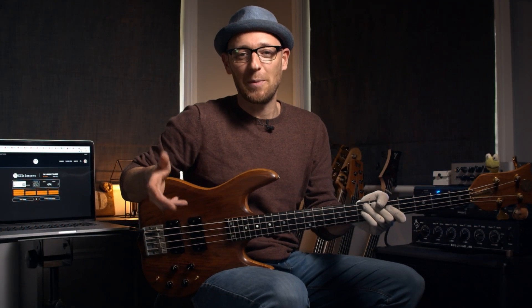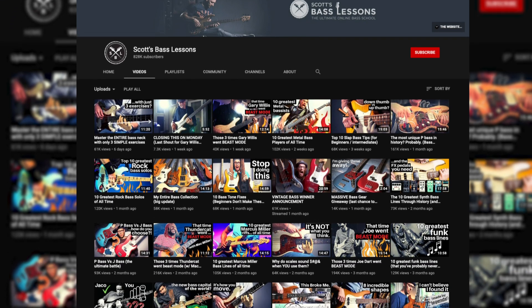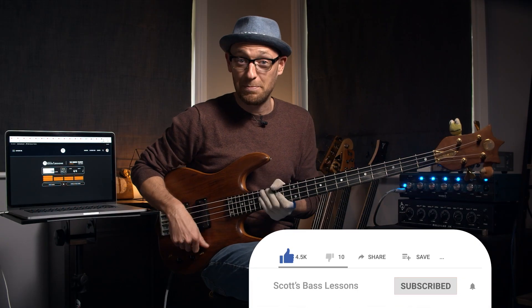It's Scotty Vine here from ScottsBassDessons.com, helping you take your bass playing to the next level. On this channel, we focus on one thing and one thing only — we focus on bass. We do YouTube tutorials, we talk about gear and everything in between. If you are new here, make sure that you go and slap that subscribe button.